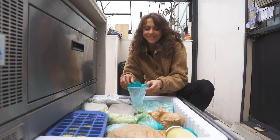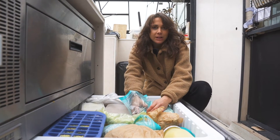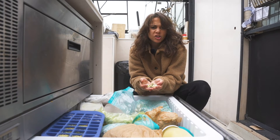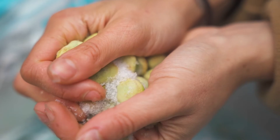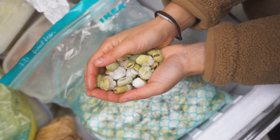Look at our freezer — we're preserving a lot here, as you know. We've collected our broad beans in May and June. Any beans will be good, but I would definitely recommend broad beans for this recipe.